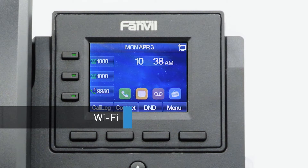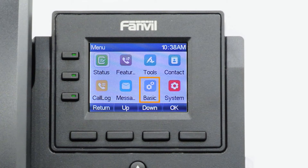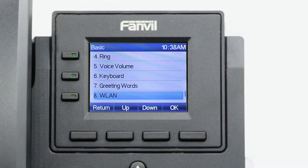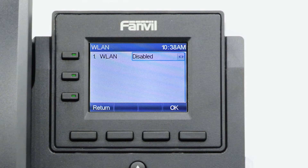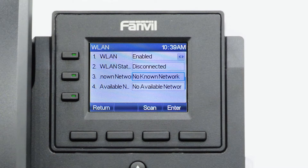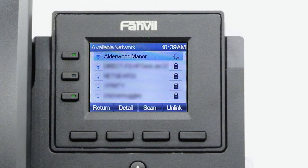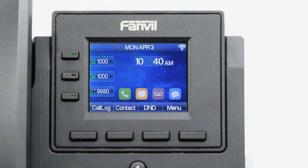While it's generally recommended to connect VoIP devices directly to the network with an Ethernet cable, this device has a built-in Wi-Fi adapter that can easily connect to your current wireless network. You can access the Wi-Fi settings by pressing the menu softkey, then navigating to Basic, then WLAN. First, turn on the Wi-Fi adapter to access additional options. Once the Wi-Fi adapter is on, you may scan for local wireless networks and display them in the available networks field. Simply select and link your wireless network, enter your network password, and press the OK button. Once online, a green check mark will appear next to your network, and you will now see the Wi-Fi signal indicator on the idle display.